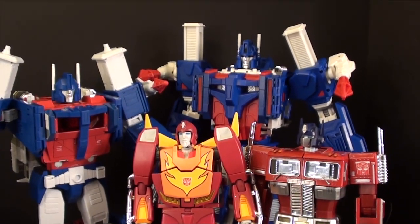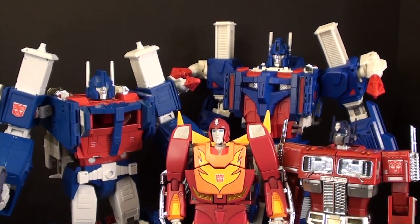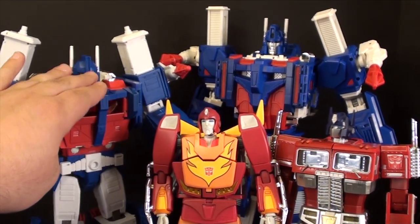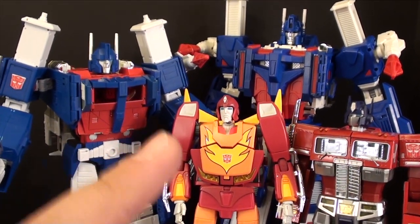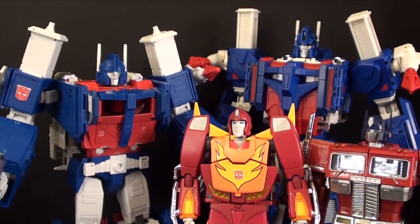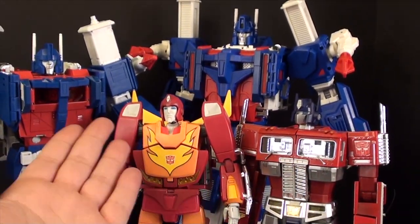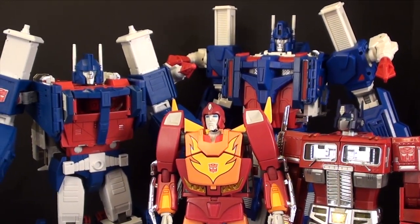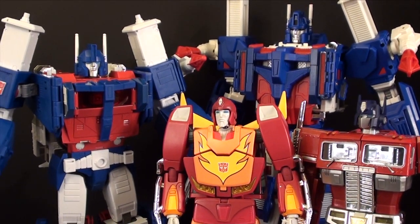Really, it comes down to whichever one best suits your collection. Both are great Ultra Magnuses. This is a much better transformation, and the truck looks just a tiny bit better aside from the red bumper, with great G1 accuracy. Personally, I think he looks better with the masterpieces we have. He just could have used some extra details. This is T2RX6, and I will see you guys next week.